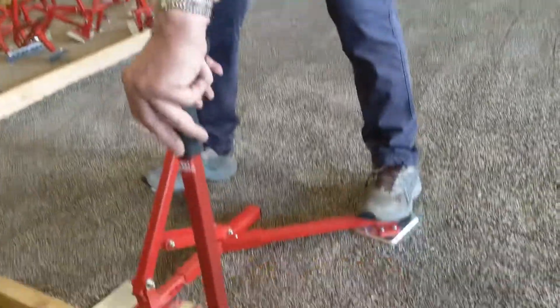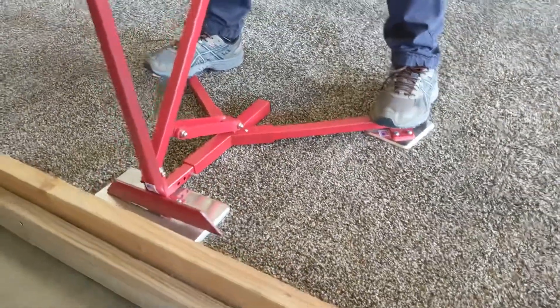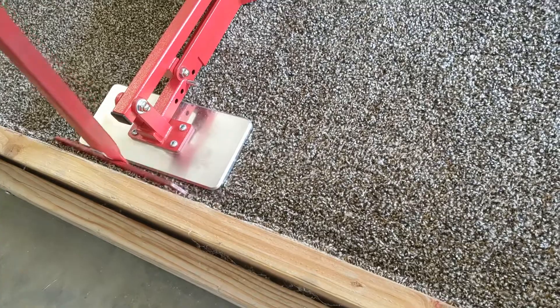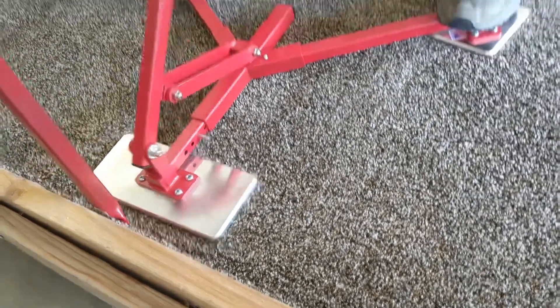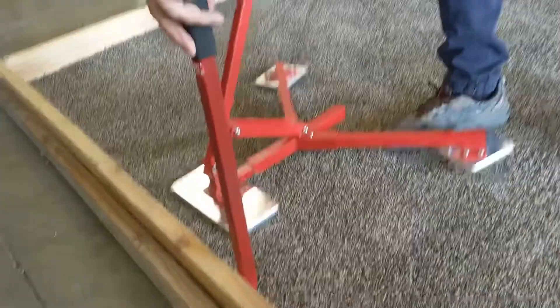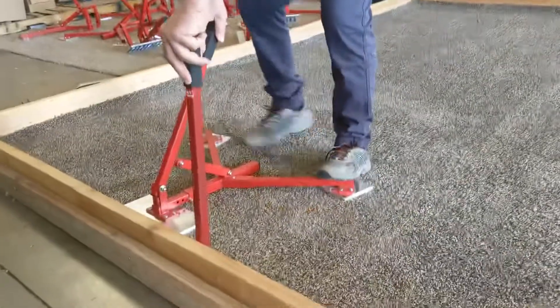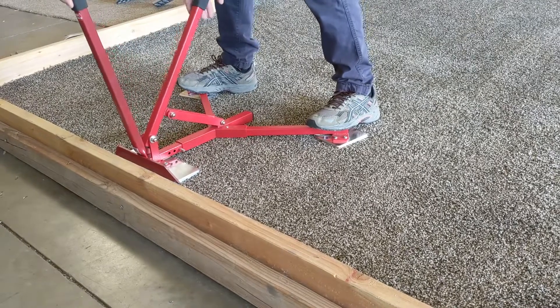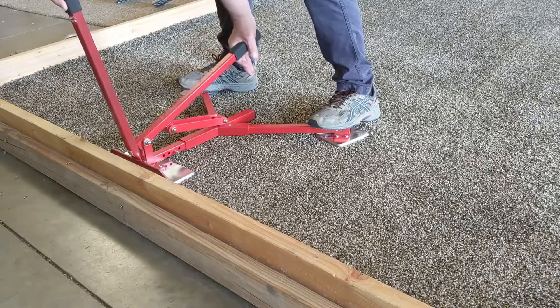It doesn't matter where you start. Then the next thing you do is just move the pinner on top. Push the stretcher down. Pin it. Lift it up. Move it over again. Stand on the stretcher. Put the pinner back on. Push down on the handle.